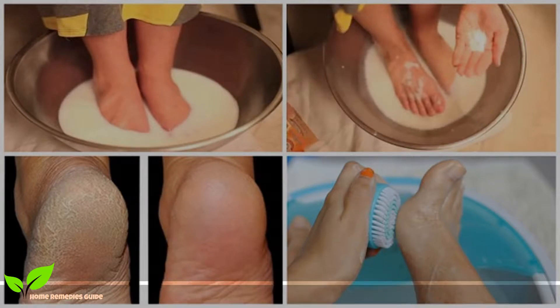Don't waste your money on pedicures anymore. Just two ingredients from your kitchen can make your feet look amazing. Hello guys.